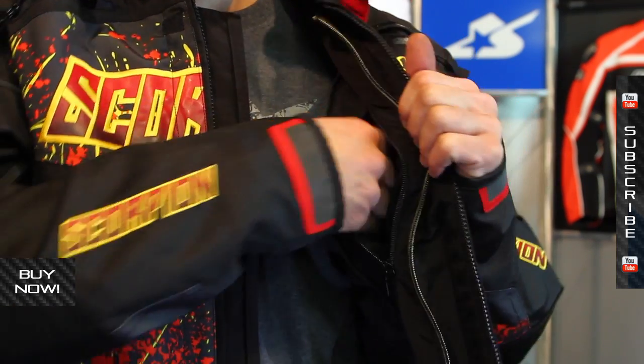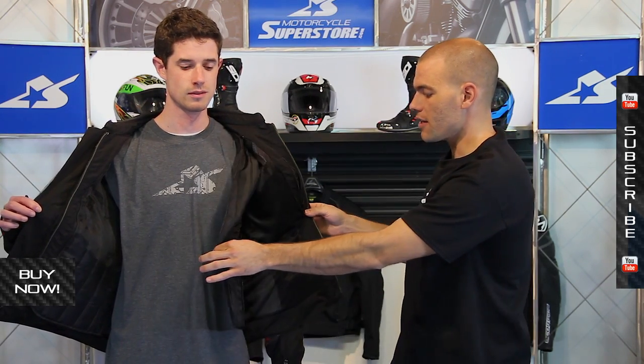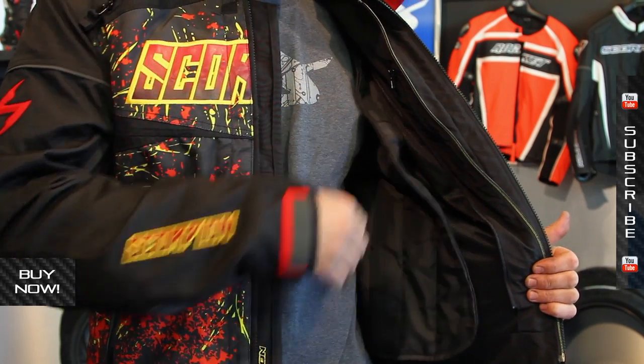Storage options on the inside are a little bit better for this jacket. You've got a pocket here which is nice, and you also have the zip-in liner. This liner is a full length, full sleeve liner — it goes all the way down — and will help it work a lot better for those colder climates.